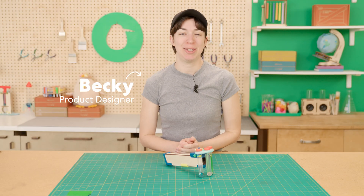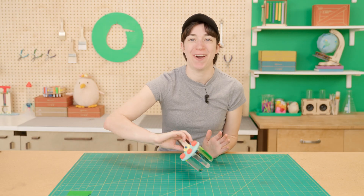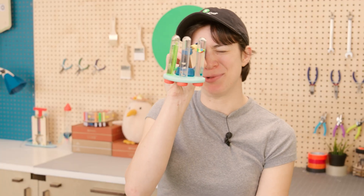Hi! Today we're going to be building Kubiko's Chemistry Kaleidoscope. I hope you guys are ready to see some groovy science.